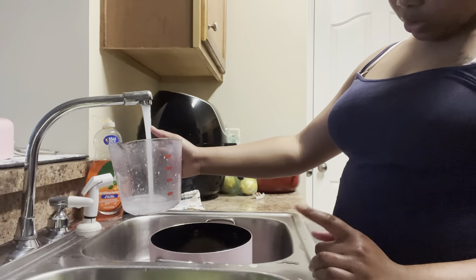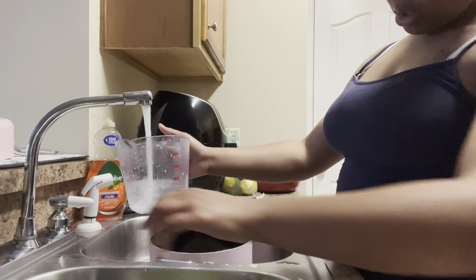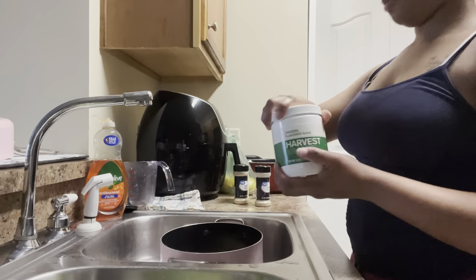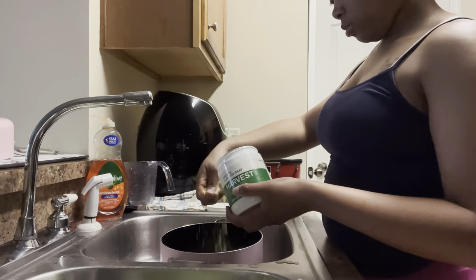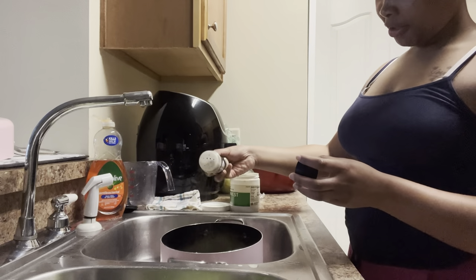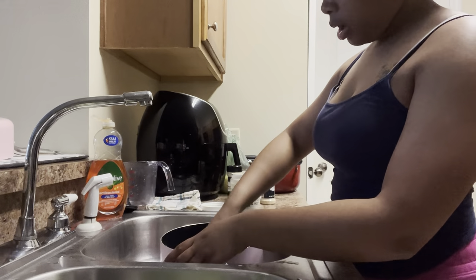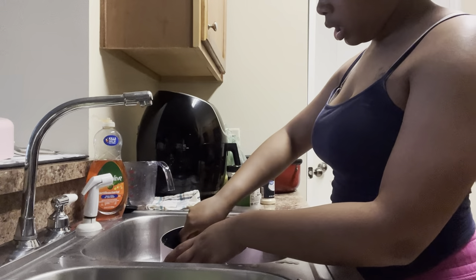Getting into those seasonings: number one we're going to use chicken base, number two we're going to use onion powder, and number three we are going to be using some garlic powder. After adding all of those seasonings we are going to mix everything together and taste the juice.